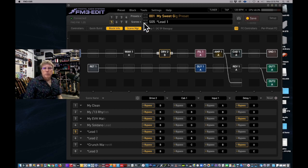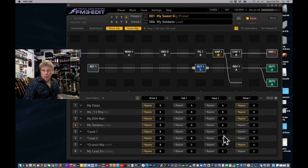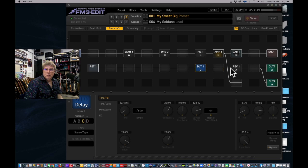You could set these up so maybe you want the delay to come on in scene four. You can see the delay coming on here. For the rhythm we don't want that, but for the lead we do. Maybe in scene eight you want a second lead with a different delay — use channel D instead of C and it's a different value. Channel C might be a straight quarter note, but D is a dotted eighth note — that's a good variation to have.